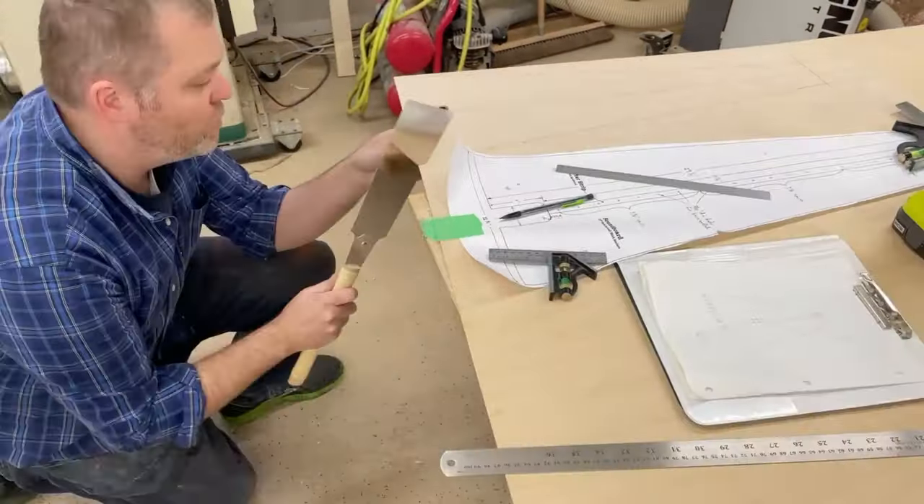Now I need to cut out the neck on the bandsaw, and I need to glue this block on there. Anytime you're cutting something out on the bandsaw, you definitely want to stay away from your lines just a little bit — that gives you some room to clean up any mistakes you may or may not make.